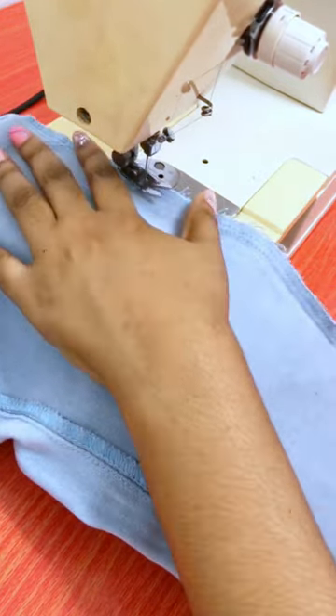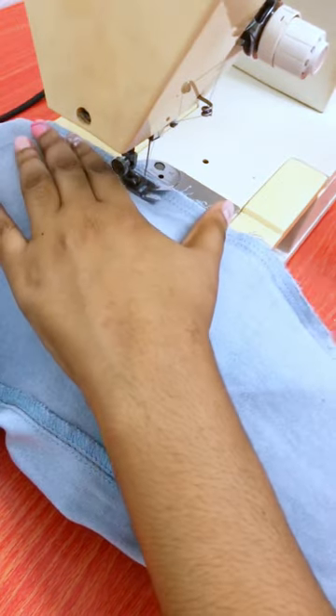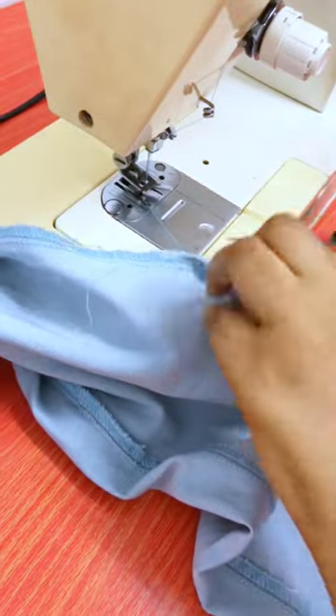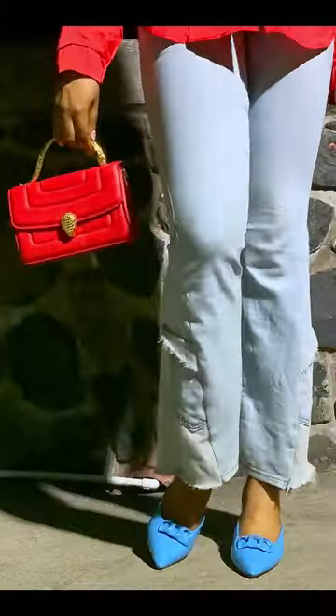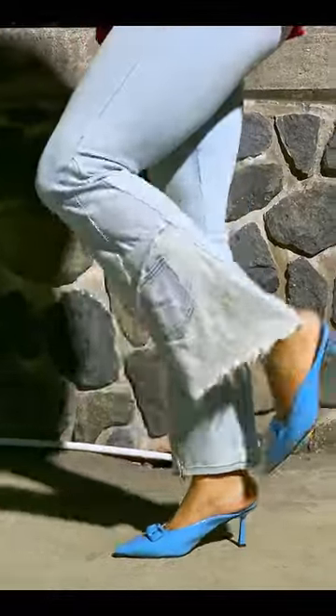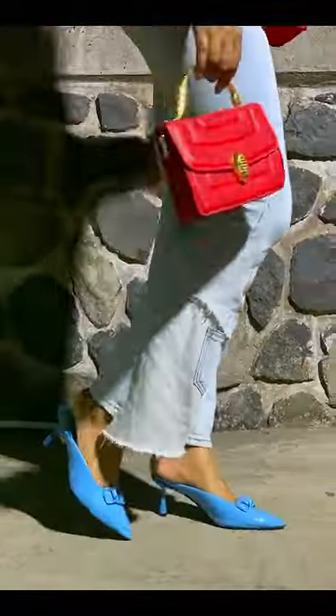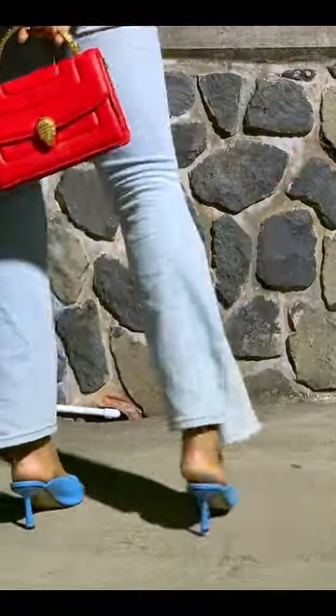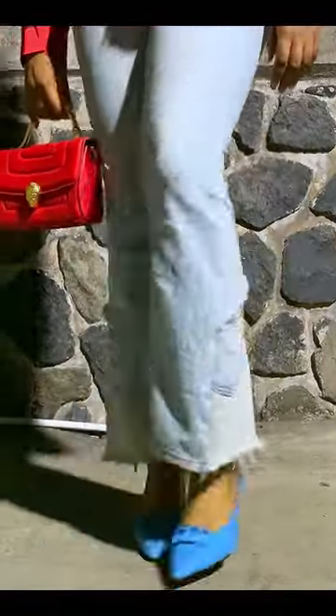Oh my gosh, my back is killing me — but it was worth it. Give me your honest opinion about these bell bottom jeans; let me know what you think in the comment section. I didn't want the bell bottoms to be too dramatic, and for my first time using a sewing machine to sew, I would say I did excellent!